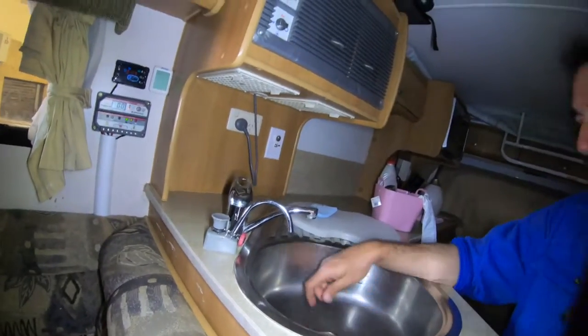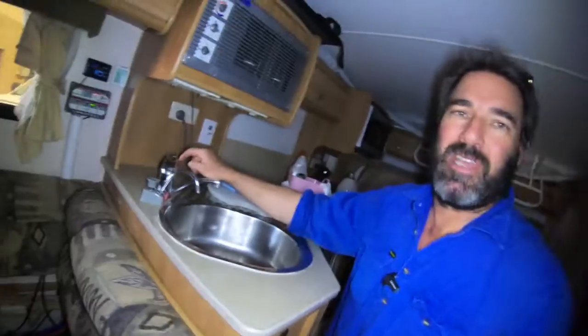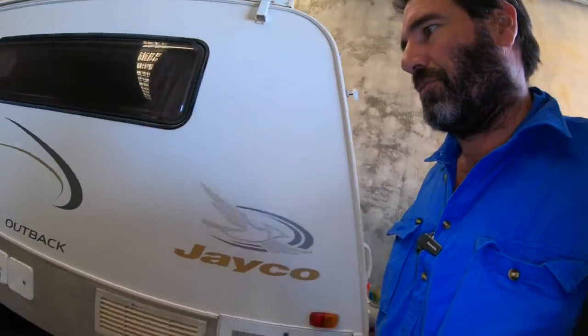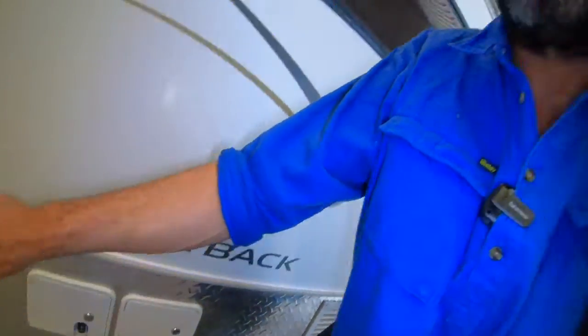G'day guys, it's Ben from Beautiful Plumbing. Yes, he was correct - there is no pump. So this is the only way to get the 160 litres out, just pump this little hand pump. He's got a tap here for the hot and cold water and everything, outdoor shower and everything, but it's all just hooked up to the cold. When you plug in like when you rock up at the caravan park, that's what he's got. He wants to do some off-grid stuff, so once you plug in here, everything works.